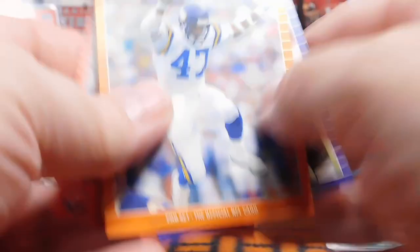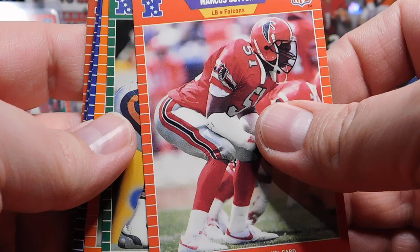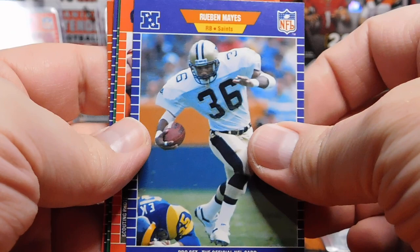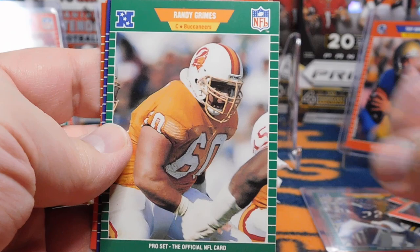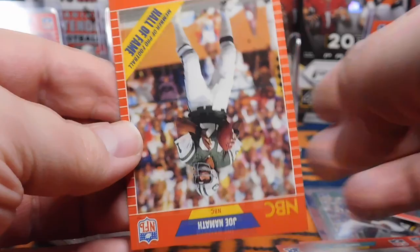Come on, Barry Sanders. Joey Browner, Kelvin Bryant. Willie Galt on the Raiders — blasphemy! Loved Willie Galt on the Bears. Mike Singletary, Keith Byers, Ruben Mays, Frank Stams, Rod Bernstein, Randy Grimes, Raymond Claiborne, Jim Jensen, Irving Fryer, Carl Binks. And a Joe Namath announcer card.